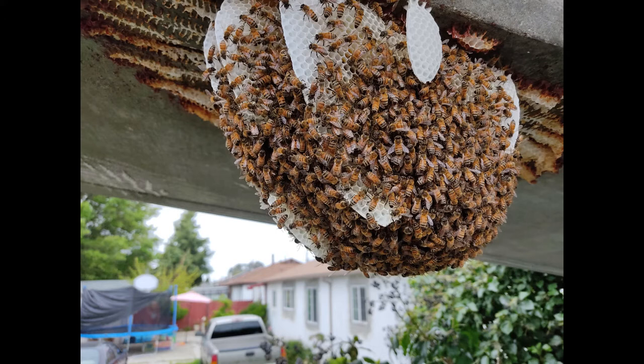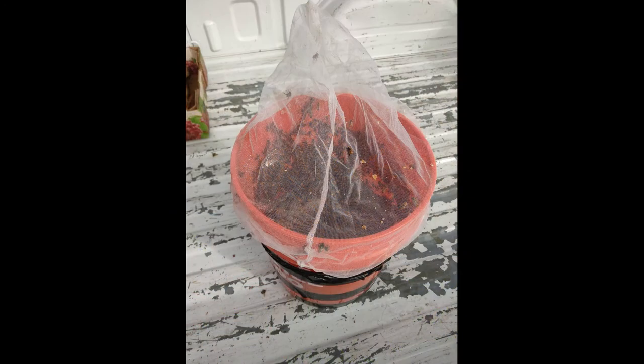When we got it down on the ground, we attached a mesh to cover it and keep the bees from flying out while giving them lots of room to breathe. Then we got it home.